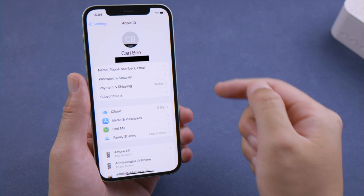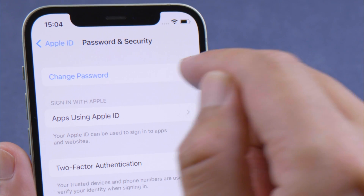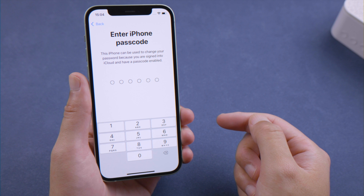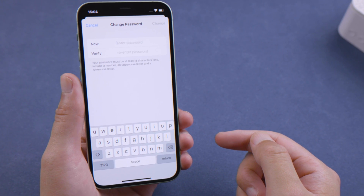Here's another way to change it. In your account page, tap Password and Security, then tap Change Password. Enter your passcode when prompted. And now you can create a new password just as before.